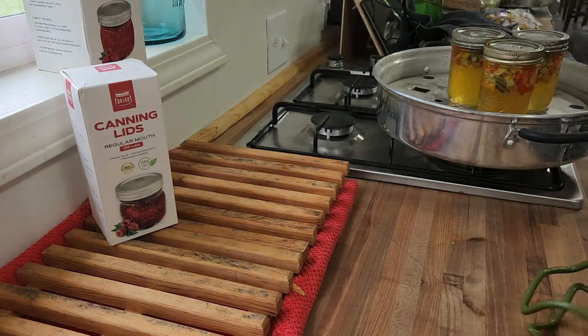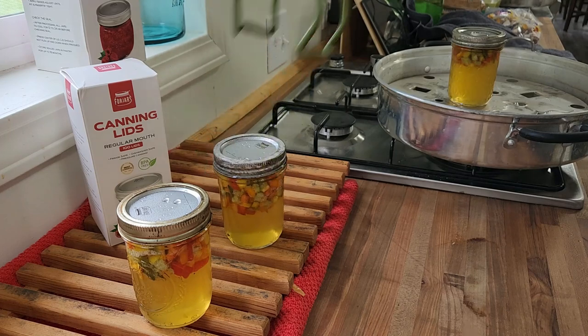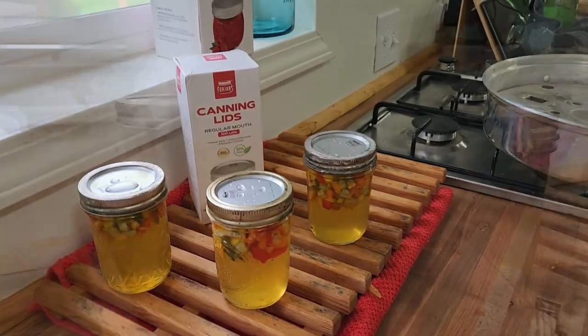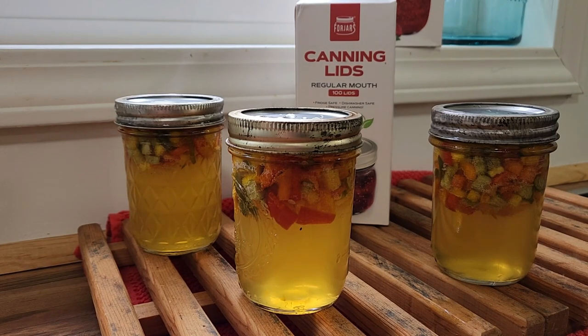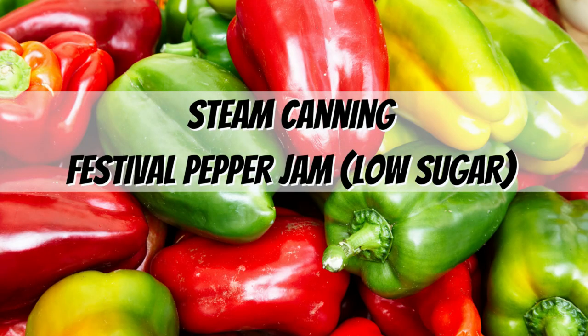The canner did its whole time, and then I turned off the heat and let it sit there for about 5 minutes. Now we can pull these out. You're going to see — it floated. De-bubbling did nothing, but floating is not an issue. When you open the jar, you just stir it up and it gets all dispersed where it's supposed to be. So here is our Festival Pepper Jam — it's a party in a jar and it just tastes so amazing. I'll have links down below for the old recipe with full sugar, for the 4-Jars canning lids, and for the steam canner. I hope everyone is having a fantastic day. Until next time, be safe — we'll see you next time!